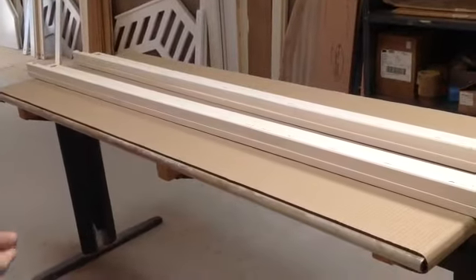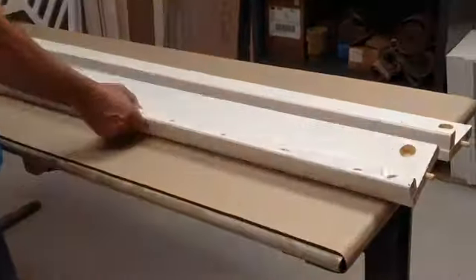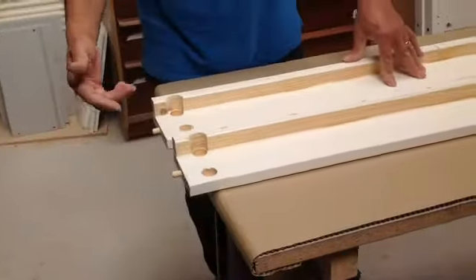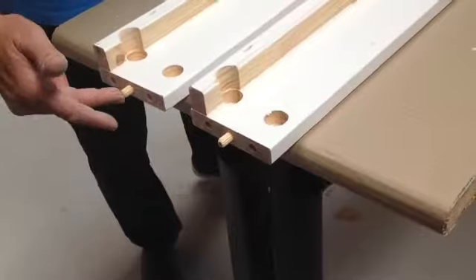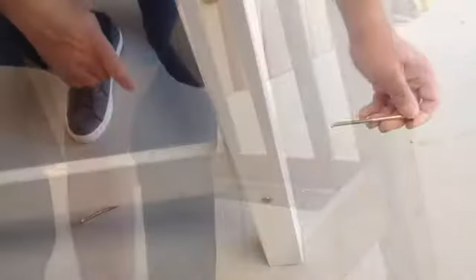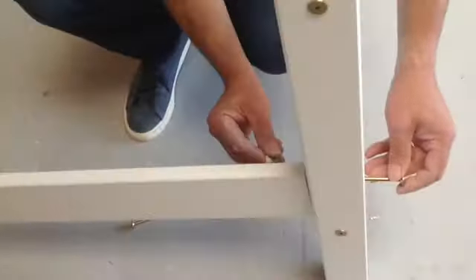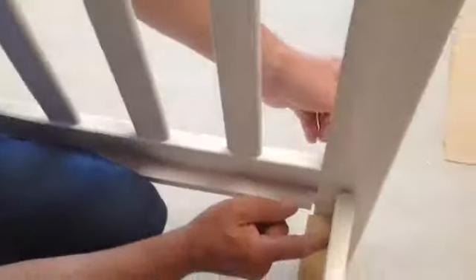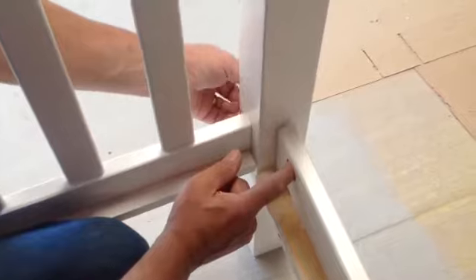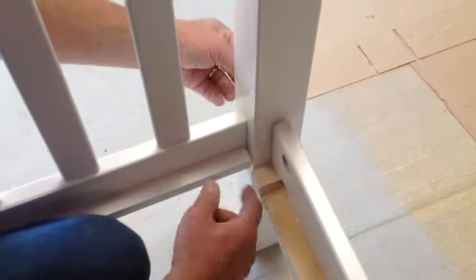We're now going to assemble the lower bunk bed. You need two of these side rails — all four are exactly the same but just take two of them. Put four dowels in the centre hole and tap them into place at both ends. You will need eight bolts and eight horseshoe nuts. Take a headboard for the lower bunk and one side rail, and place the dowel into the middle hole. Put the bolt in from the outside, horseshoe nut onto the inside of the side rail, make sure it sits into the hole properly, and twiddle it up with your fingers to get it started. Repeat on the lower hole and just tighten.